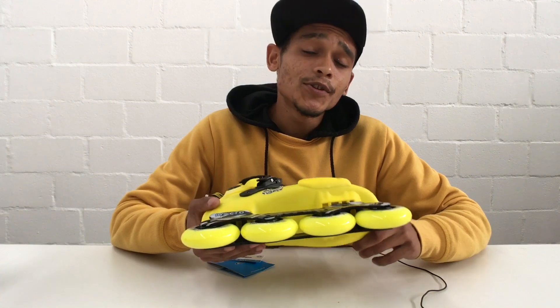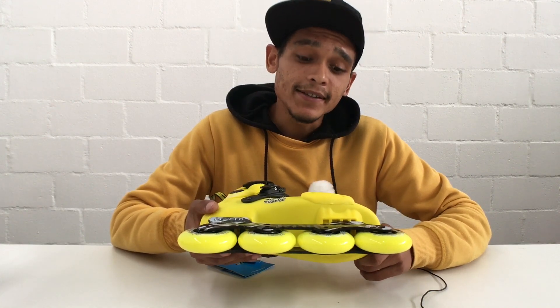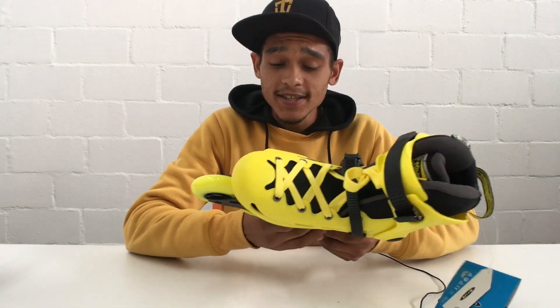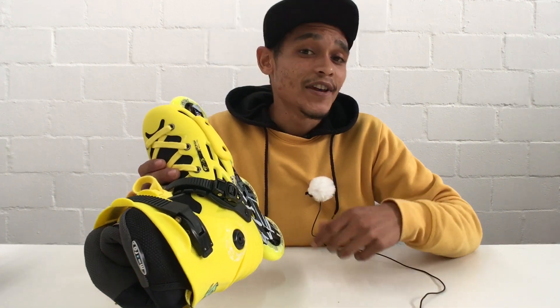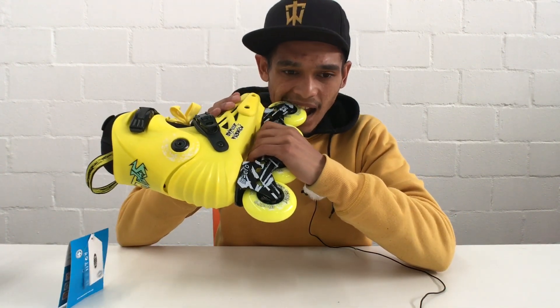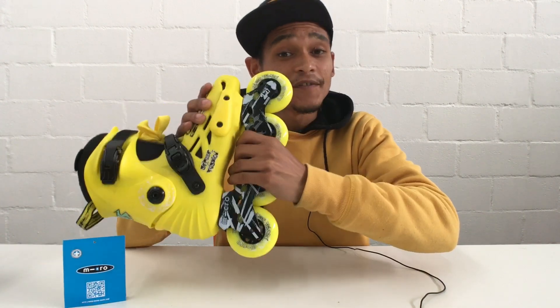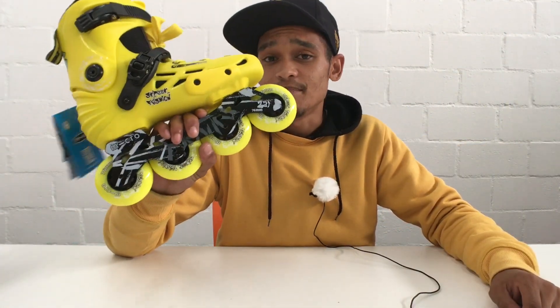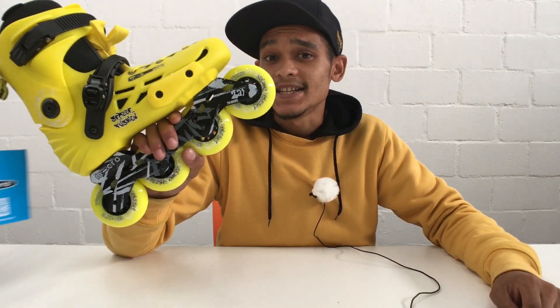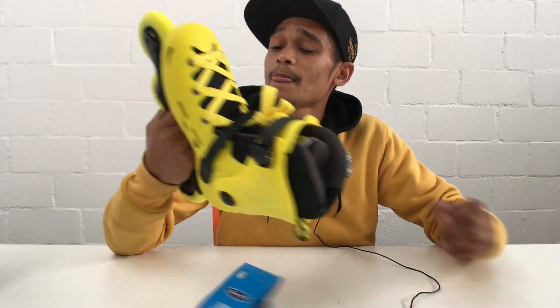The skate is equipped with a 243 millimeter frame in length. It also comes with 80 millimeter wheels, 85A compound — 86A being my favorite compound — nice and hard to slide, nice and soft for grip. The skate comes with an ABEC 5 bearing, it's a full metal shield and that actually helps keep dust and debris out. Amazing — feels nice.